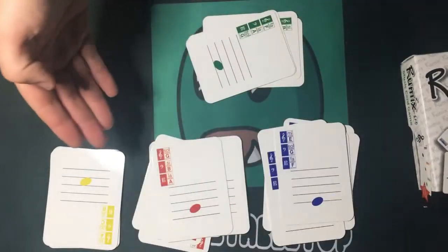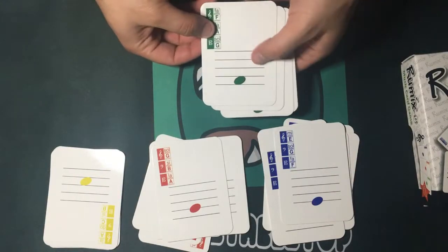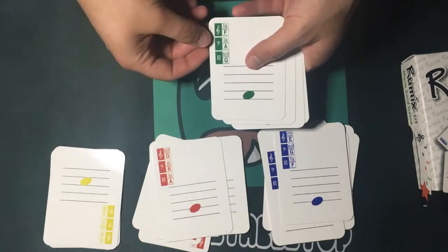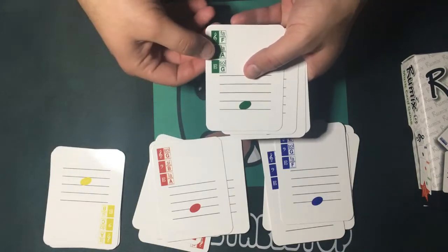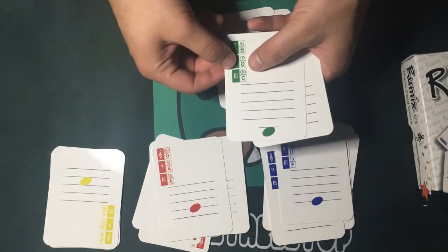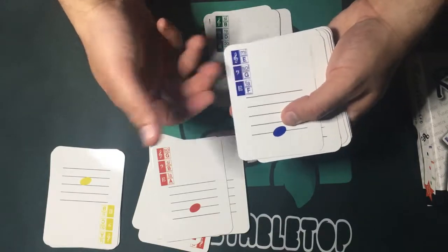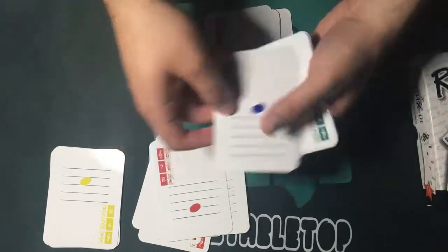Inside a box of Rumix you'll have four different color sets of notes and keys, each one offering the sequence of keys in music, including A minor, F minor, D, G major or G minor, C major, and so forth — all in these different colors.